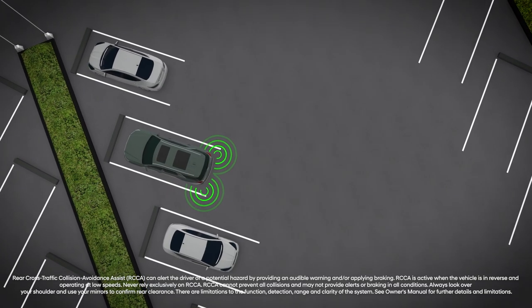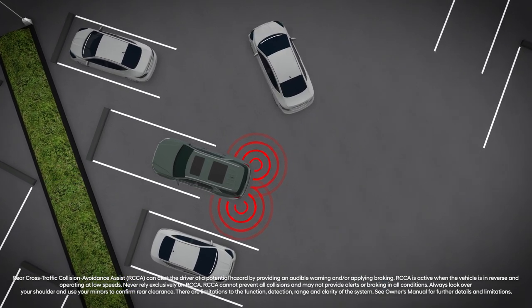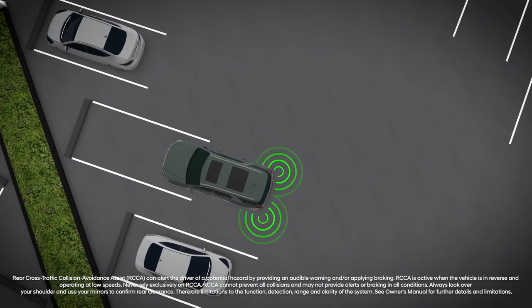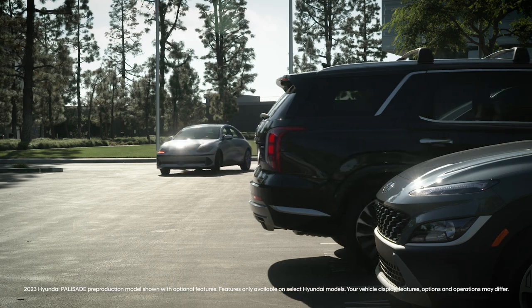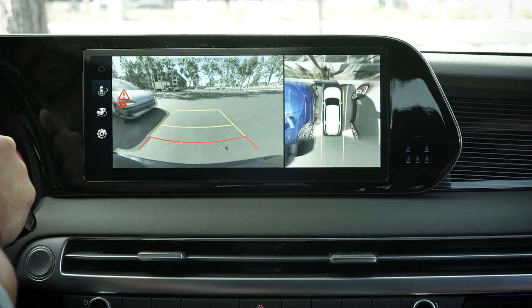Rear Cross-Traffic Collision Avoidance Assist, or RCCA, helps reduce the risk of collision by using radar sensors to monitor approaching traffic when in reverse. If a vehicle is detected approaching from the left or right, RCCA will alert you and may apply the brakes if appropriate.